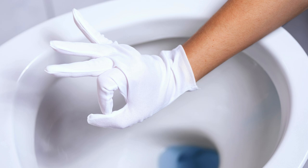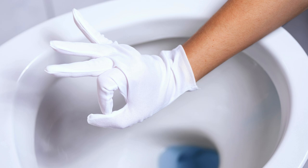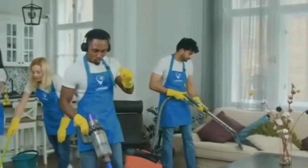That's it. With these tips, tackling tough toilet stains will be a breeze. If you found this video helpful, like and subscribe for more cleaning tips and tricks.